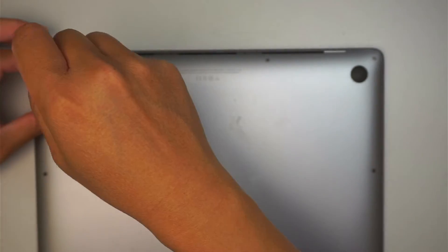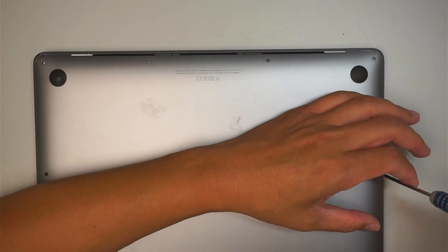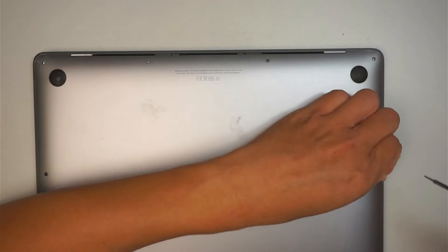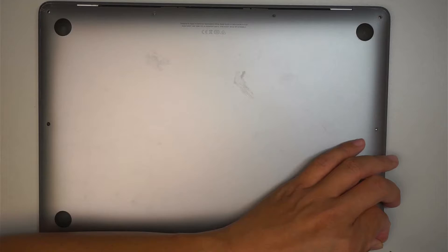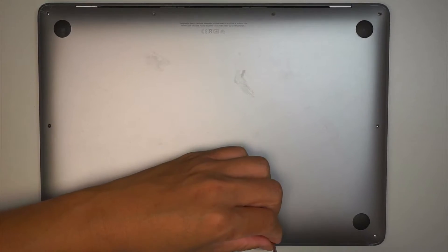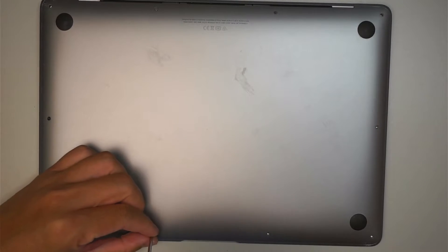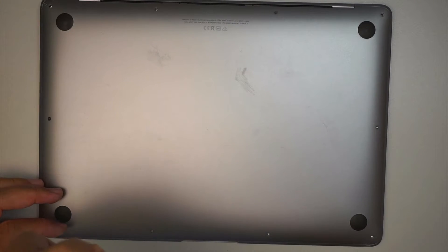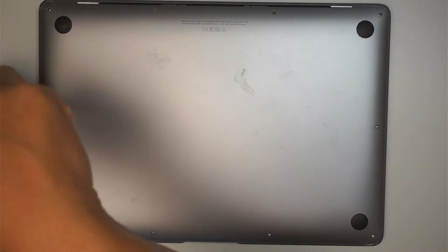Here I'll be using a Pentalobe P5 screwdriver and we're going to remove all the screws here and get the back cover removed. The top four screws are much longer and the rest of the other screws are a lot shorter. Make sure you do not mix up the screws because they are not the same size, so you want to make a reference for yourself so when you remove them you know where each screw belongs when you put them back together.